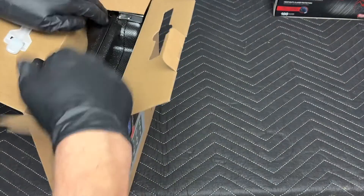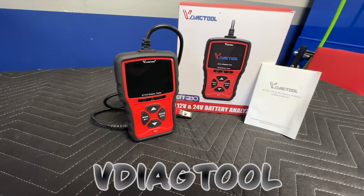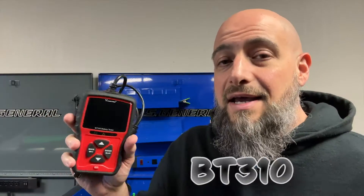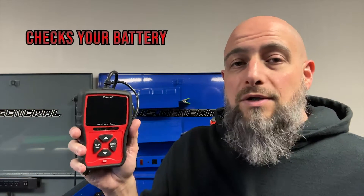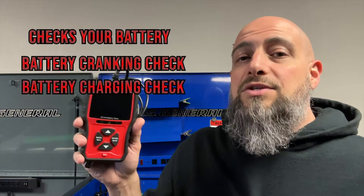Being a YouTuber, I get sent lots of products for reviews. I was sent a battery tester by V Diag Tool — the model is BT 310. On Amazon it's give or take about 50 bucks. What this does is it checks your battery while it's cranking and then it checks the battery while it's charging to let you know if the alternator is okay.